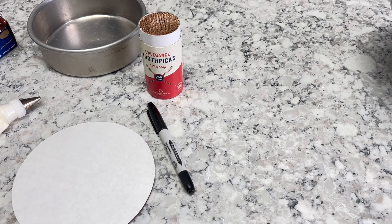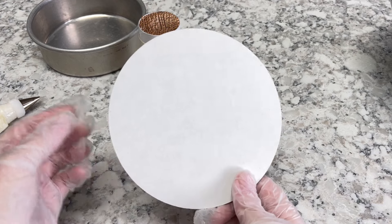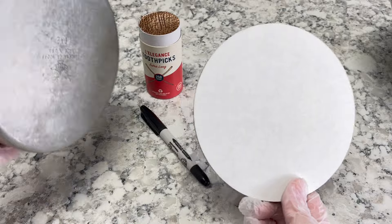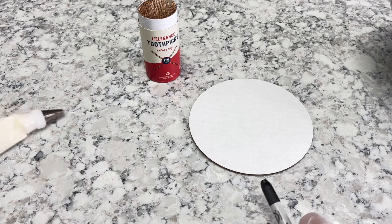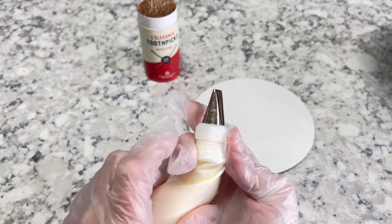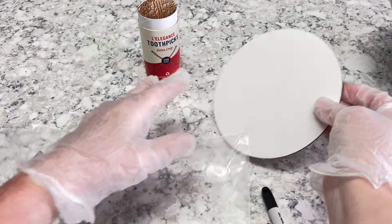In order to basket weave, you're going to need the following items. You're going to need some wax paper, and a cake board the size of the cake, or if you don't have that, you can use a cake pan. You're going to need a marker, and a toothpick, and a bag of icing with tip 47 on the nozzle.